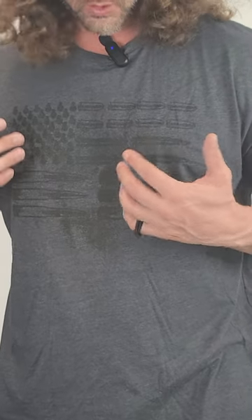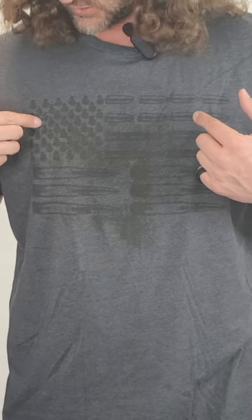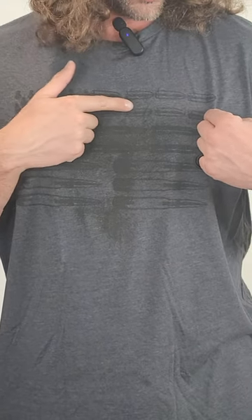This is a Grunt Style shirt. My wife has gotten me a few other hoodies made by them, so I decided to try out their shirt. I do wish the color difference was a little bit better so you could see the design a little bit better, but overall I do like the look of it. It's got these little grenades for the stars and ammo for the stripes — it's a really cool design.